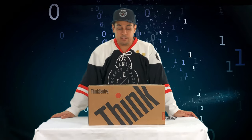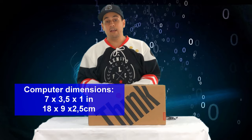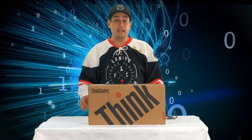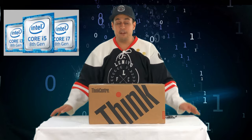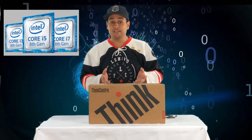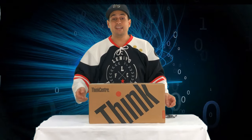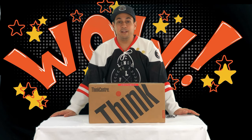What is interesting with the ThinkCenter Nano is that the form factor is very, very small. It's the smallest computer in the world that is also the most powerful. You can get an Intel i7 processor of the 8th generation inside of this tiny, smallest computer. And we have been selected as the Fanatic Club in Lenovo.